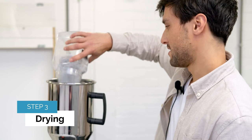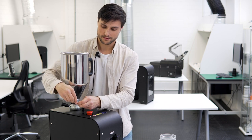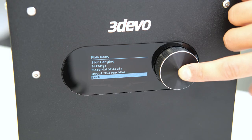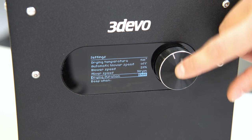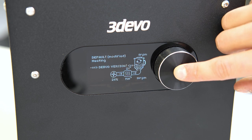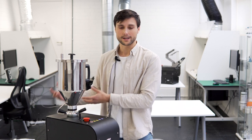Now we have our PET particles under 4 millimeters in size, so we can start drying. I put it in the hopper, tighten the hopper, connect the cable, and close the lid. I have to put in the correct settings: 140 degrees Celsius, which is a very common temperature for drying PET, and 5 hours. One important side note: as soon as you finish drying the material, it will start to absorb moisture from the air again, so you have to use the regrind directly after drying or seal it in a vacuum container.